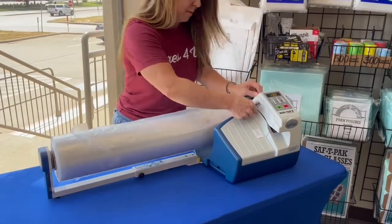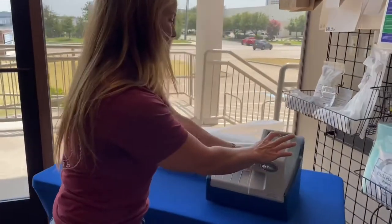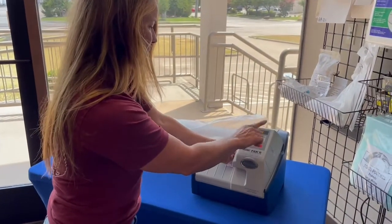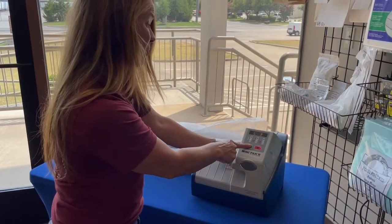Do that and pull it down. There's a setting for how much air you put in it and how long you want it. And then when it says ready, it's ready to start. You push and hold the start.